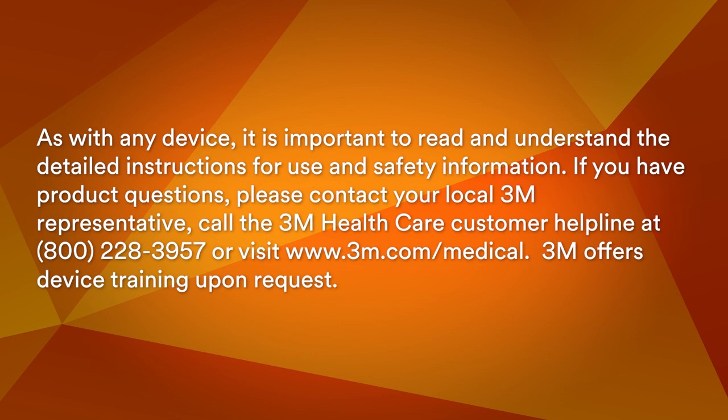As with any medical device, it is important to read and understand the detailed instructions for use and safety information included on the package insert. If you have product questions, please contact your local 3M representative. Call the 3M Healthcare customer helpline at 800-228-3957 or visit www.3m.com/medical. 3M offers device training upon request.